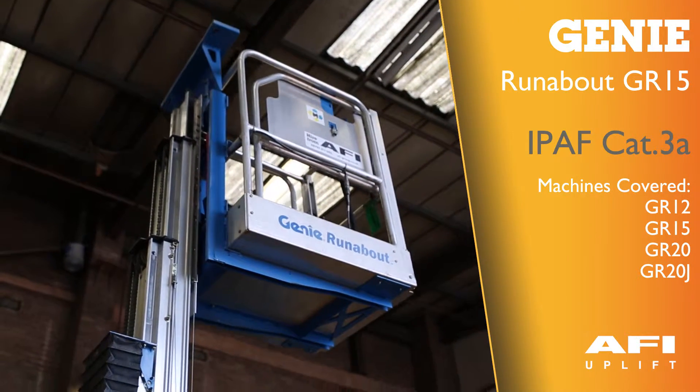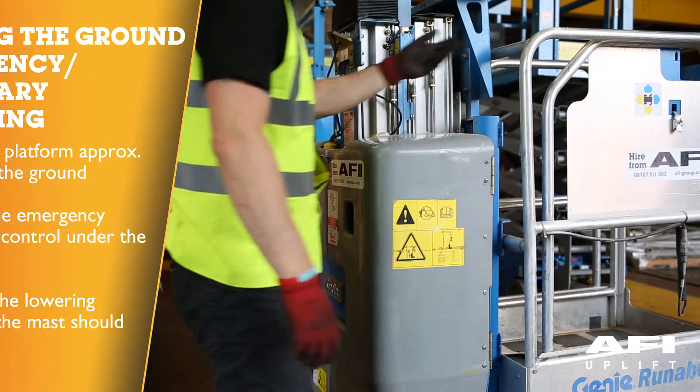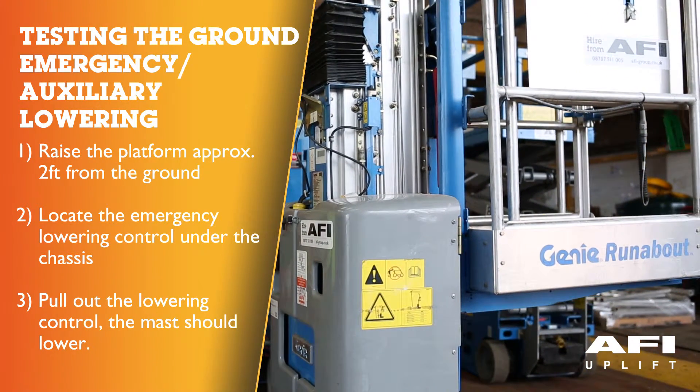This is the Genie Runabout GR15. To test the manual or emergency lowering, raise the platform approximately 2 feet, 60 cm from the ground.